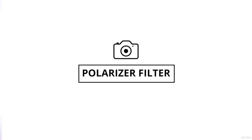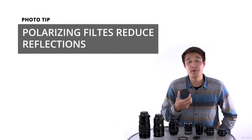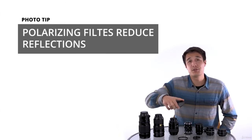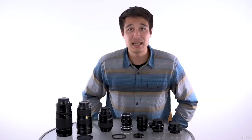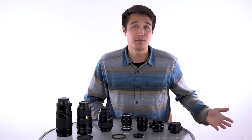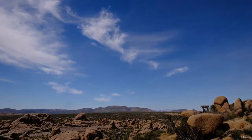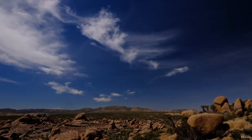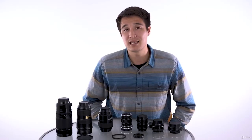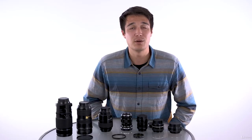The second most common filter would be the polarizer. These filters can be used in a number of ways, but most commonly they're used to reduce reflected light. Typically you can use these to take out reflections in glass or on large bodies of water. Also, when considering all the light that bounces off the sky, you can help reduce this, effectively making the sky seem bluer. This makes them great for landscape photography. They do reduce the light entering your lens, so make sure there is plenty of light when you are using them.